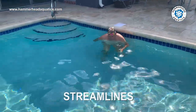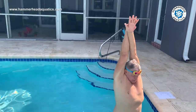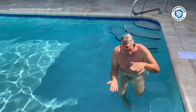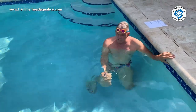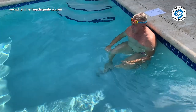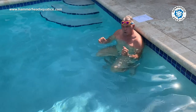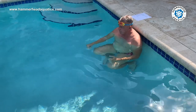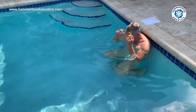Now we're going to practice streamlines. Remember: when you're streamlining, you want your chin tucked, your hands back behind your head, and your body pushed down. You want to push off and be about 24 inches underwater. This is a great fun drill. We've got about a 13-yard, 30-foot pool here. We're going to see how far we can go with just a single push, starting in the shallow end going towards the deep end.